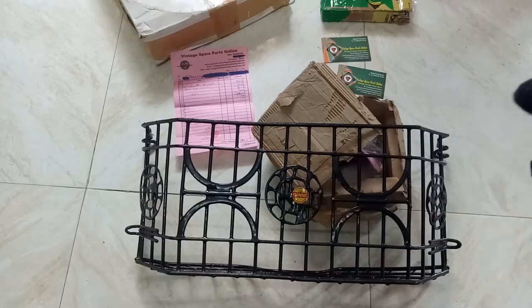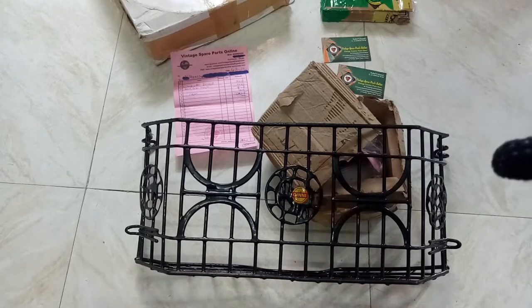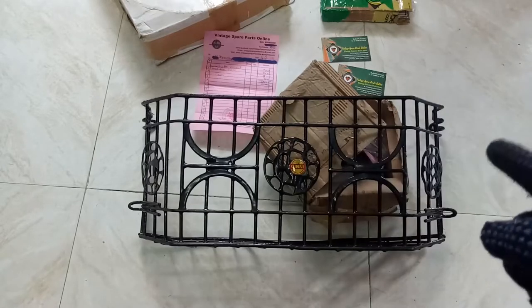Welcome friends. I have some Lambretta spare parts. Let us go into the details. This is the Lambretta scooter front basket.